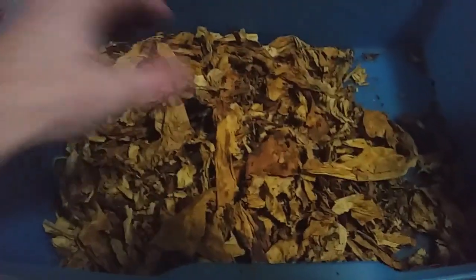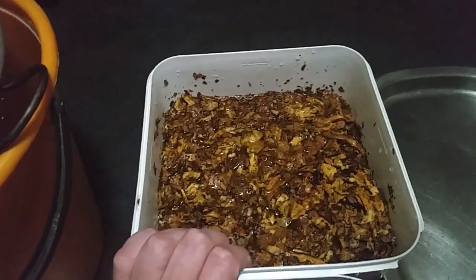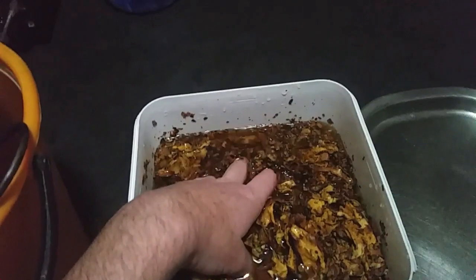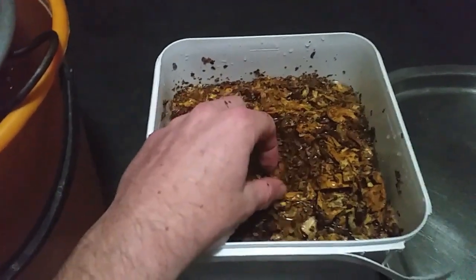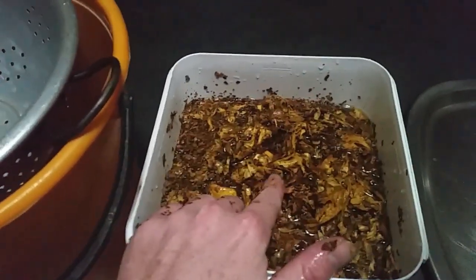Here we've got Virginia leaves — light, medium, and heavy — already de-sticked, so it's just straight leaves. We're going to drop them into this five-liter bucket containing RO water and put as many leaves as you can in. Basically you're just going to soak it for about 10 to 15 minutes. As you can see, this dark brown — that's a lot of nicotine that's been taken out. It's too strong if it's raw.